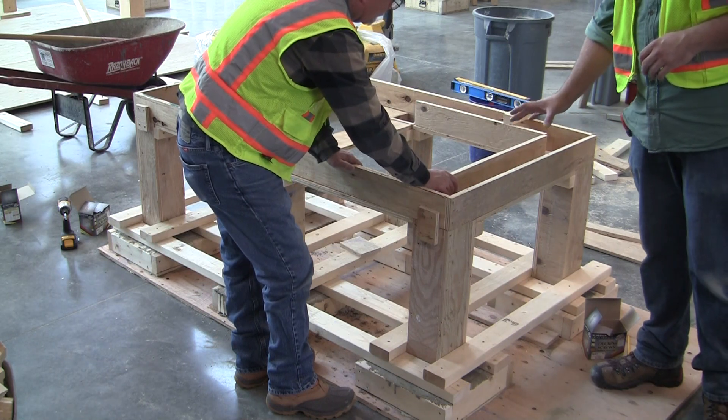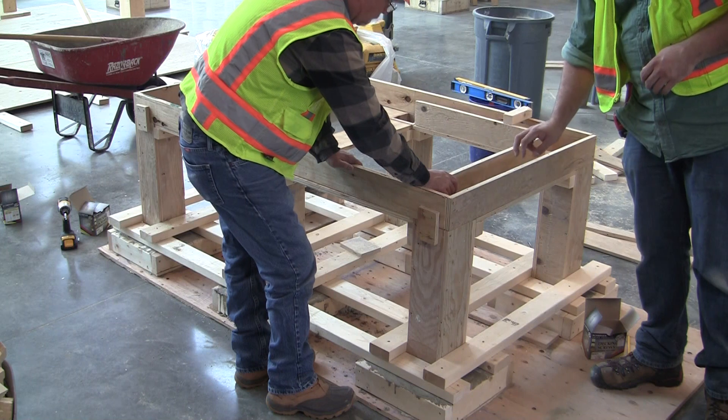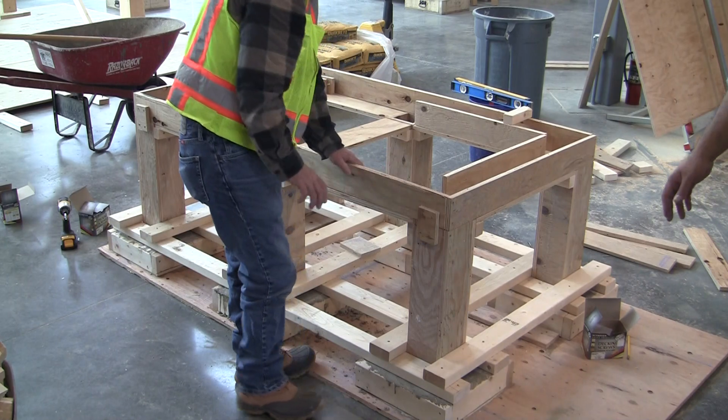What we'll also end up doing is we're going to cut some pieces that will probably go mid-beam and attach from top of form to top of form. That way it will keep it from pulling apart as we pour this.